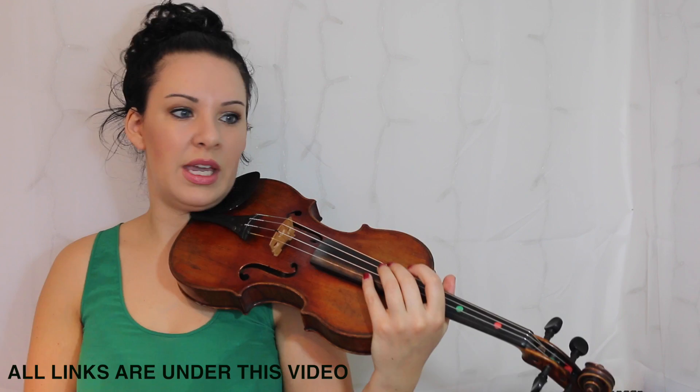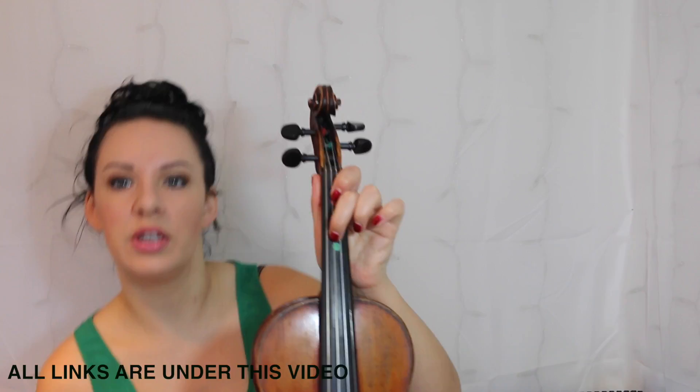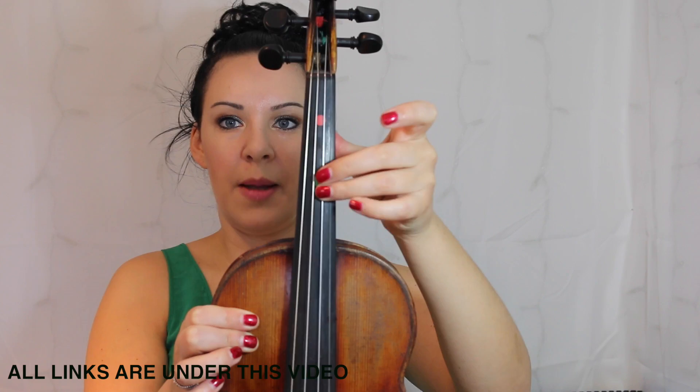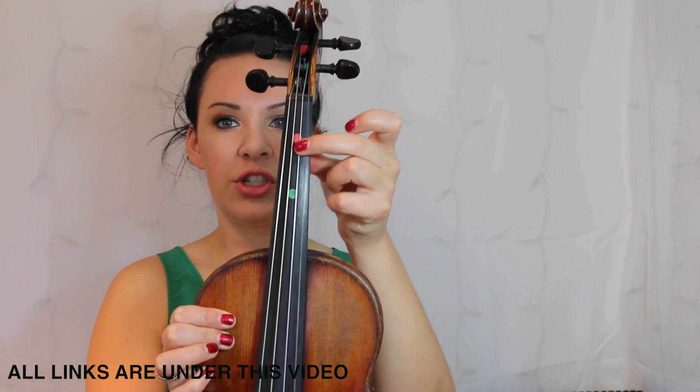When you get to bar 3, you'll notice that because the key is G major, you've got an F sharp, which is going to be your second finger next to where the third finger goes. So if your third finger is going on the green dot, your second finger is going to be right next to that, then you've got an open A, and then you've got a C natural — so it's a back second finger. You've got a stretched second finger for the F sharp and then a back second finger for the C.